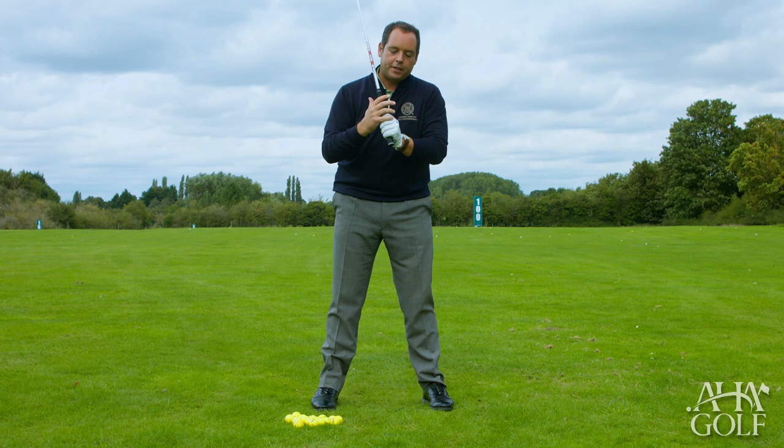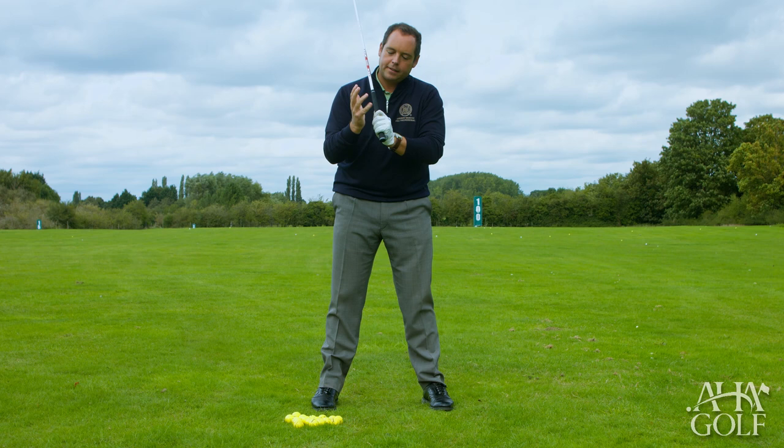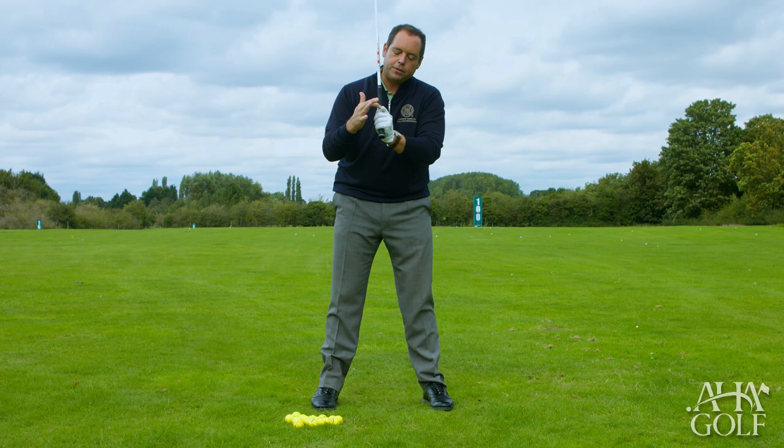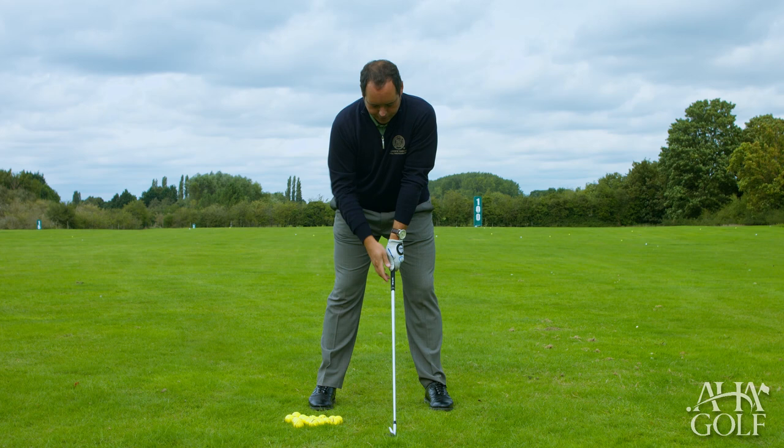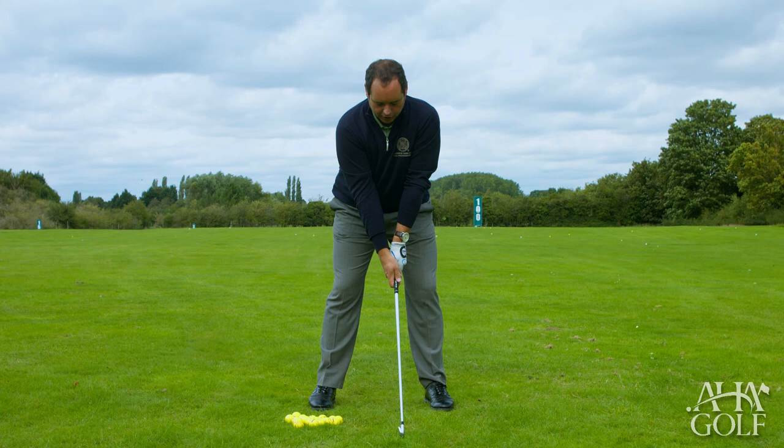Personally I prefer advocating the overlap or the Vardon grip, where the little finger on the right hand just sits on top of the index finger — almost like it's sitting on a cliff face — and then these three fingers come around on top. When I set up, you can see both V lines are parallel to one another, running up to the right shoulder.